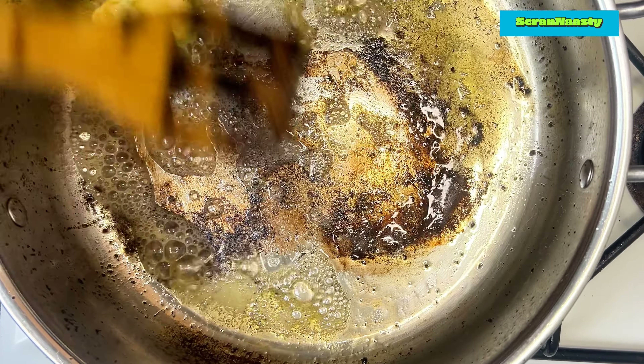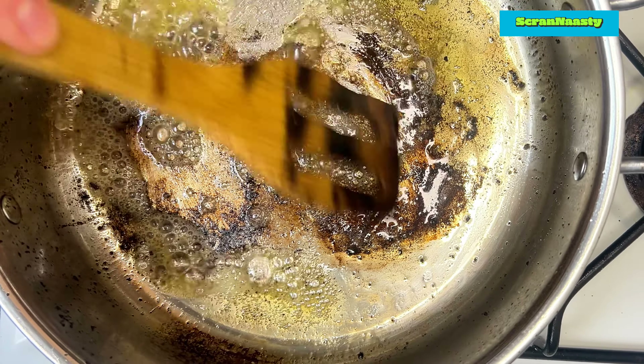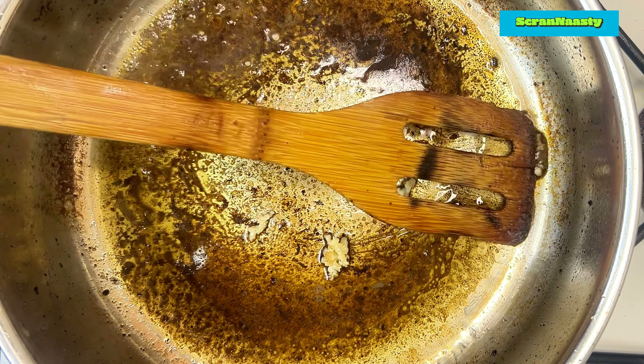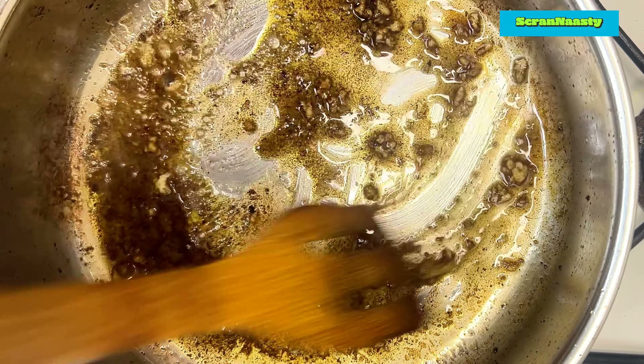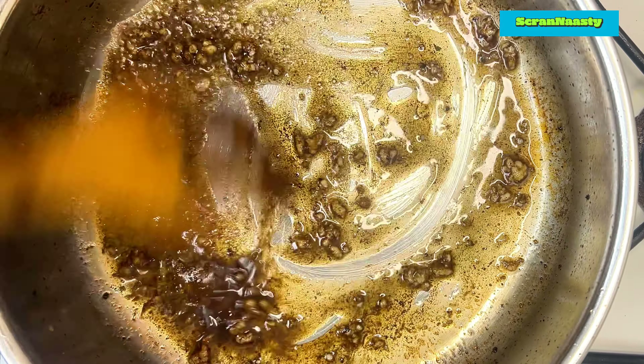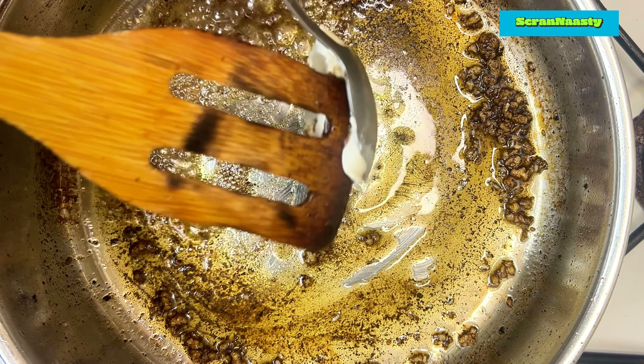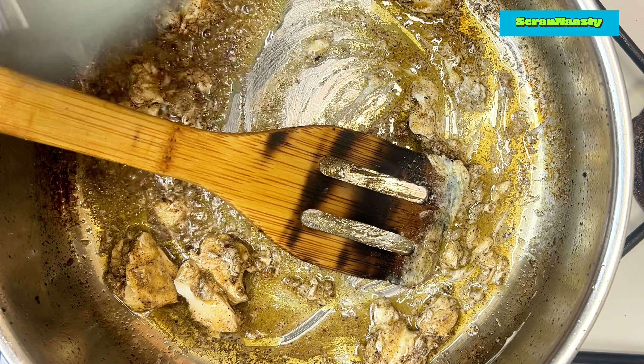Next, we're going to start the sauce by turning the pan up to medium heat and adding a heaped tablespoon of butter, letting it melt while scraping up all that fond. As I said before, it doesn't look the best but trust me it's all flavour — just keep scraping that up. Crush in two cloves of garlic, then add two tablespoons of cream cheese and mix it all around.